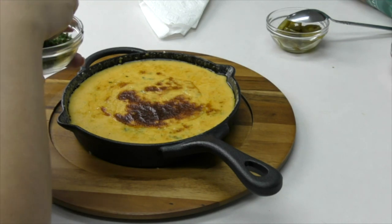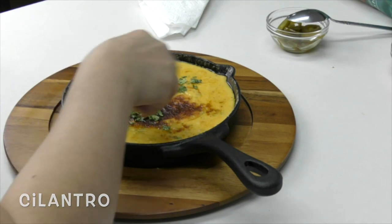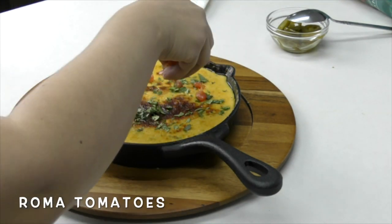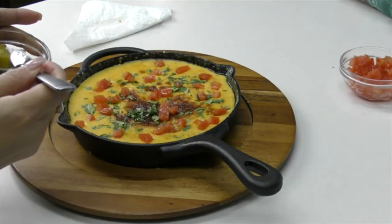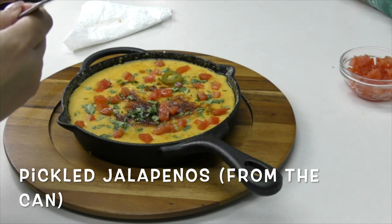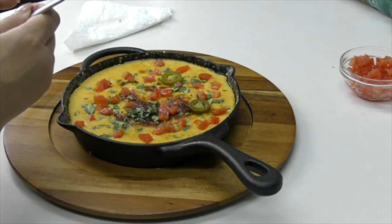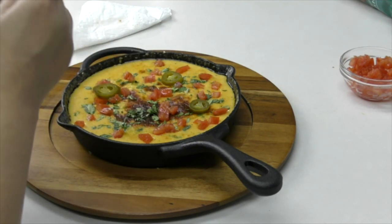I let my queso sit out for just a little bit, then I'll top it off with some cilantro and add my Roma tomatoes that we cut up — I usually like adding the tomatoes at the very end. For all you jalapeño lovers, you can add pickled jalapeños on top. I'm not big on spicy stuff but I don't mind a few of these pickled jalapeños — they're actually pretty good.